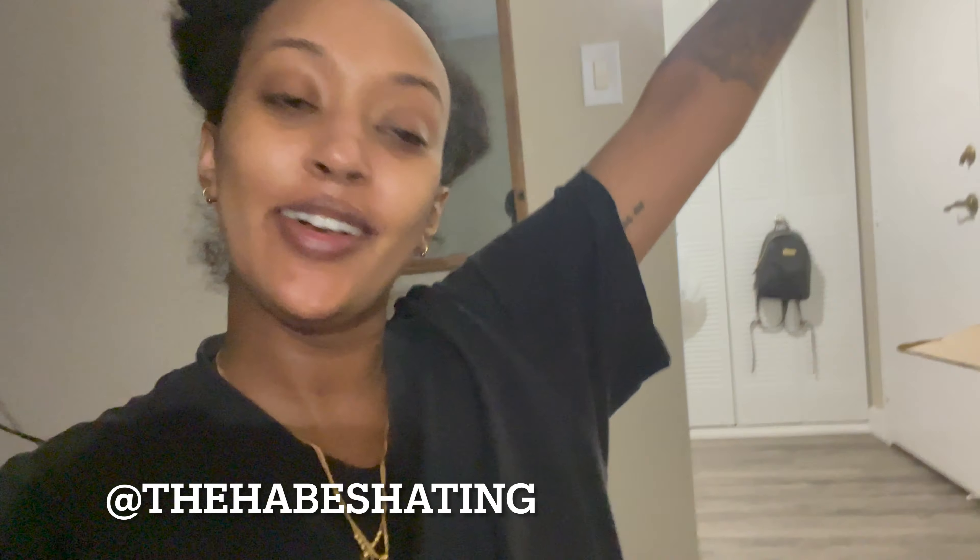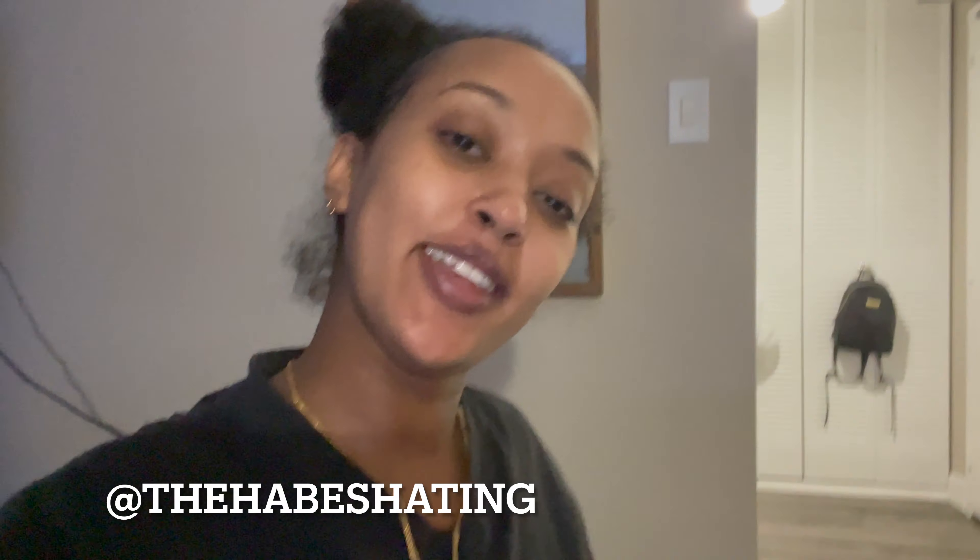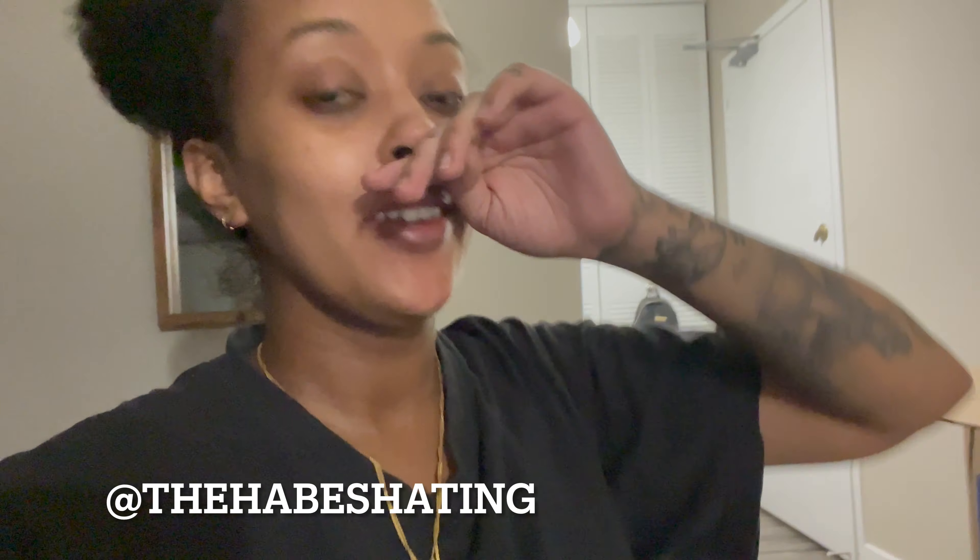What's up y'all, it's your girl HT and I'm back with another video. So right now I took a long nap today and I decided to put the stroller together. I'm already exhausted — as you can see I'm sitting here chilling on a ball — and I have all the pieces here.